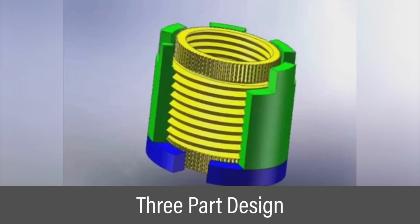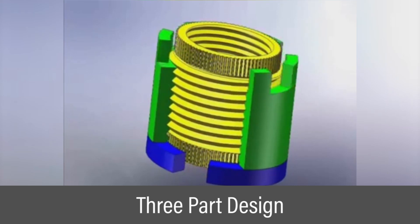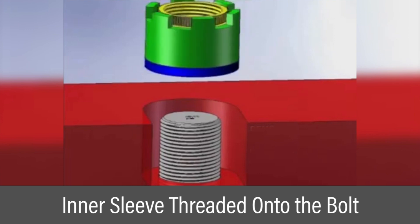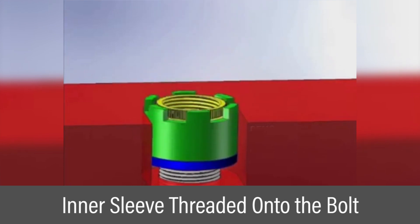The nut assembly consists of an outer sleeve, an inner sleeve, and a washer. The outer sleeve is thread connected to the inner sleeve, and the inner sleeve is threaded onto the bolt.